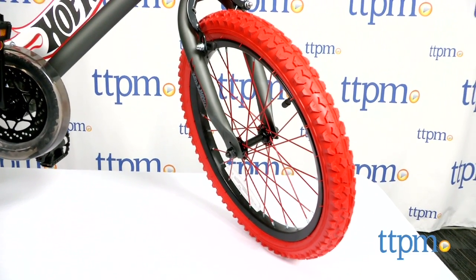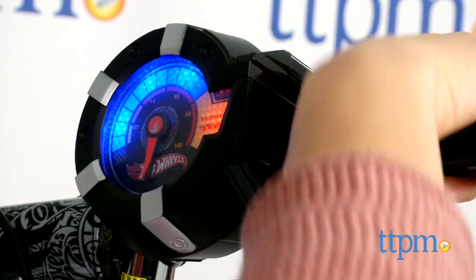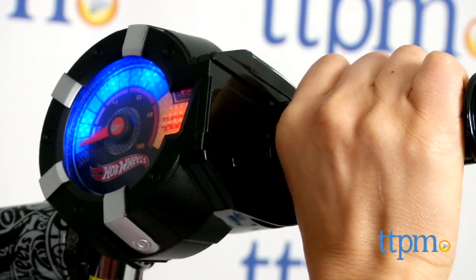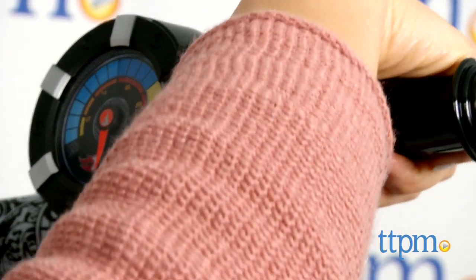They're designed for riding in all terrains. The coolest part of all is the realistic engine noises that can be activated when you pull back on the grip, just like a real motorcycle.